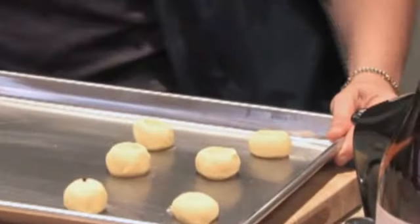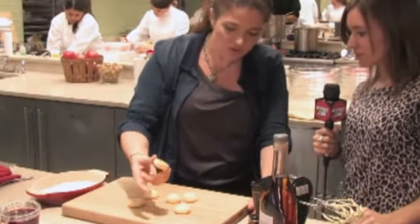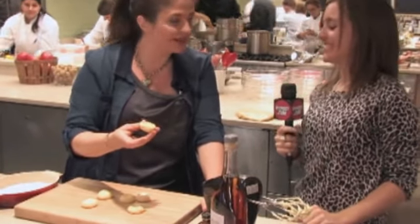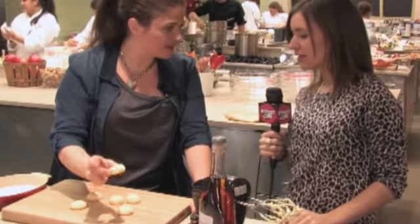Bake these in the oven at 350 until they're brown — probably about 12 to 15 minutes. Once these are baked, you don't want to go crazy trying to get them super golden brown because there's a lot of butter in them. You just want them to be kind of pale.